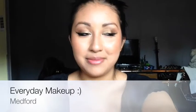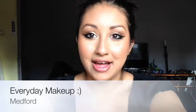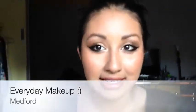Hi guys! I'm back and this is my first makeup tutorial. If you guys want to see how I did this look, just keep watching.